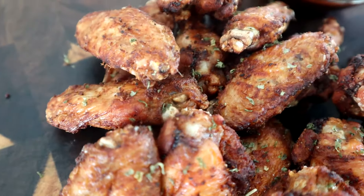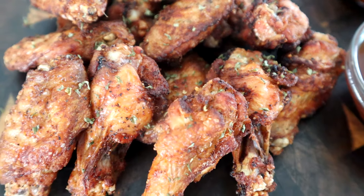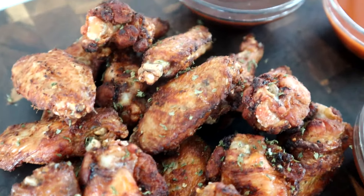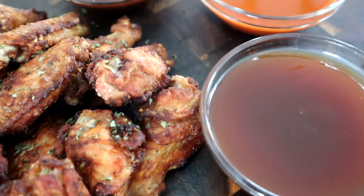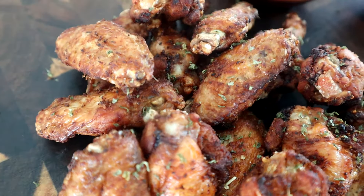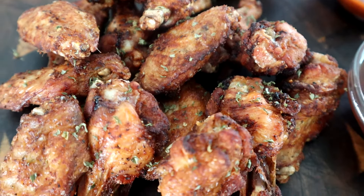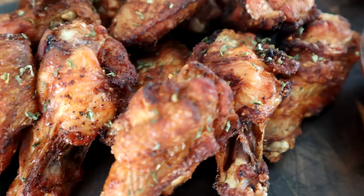And there you have it guys — crispy seasoned naked wings! I want to know what you think about this recipe, go ahead and leave it in the comment section below, let's get the conversation started. You can also add some barbecue, buffalo sauce, or sweet and sour — feel free to add some blue cheese and ranch too. And remember, the measurements and ingredients are all in the video description below, so go check them out.